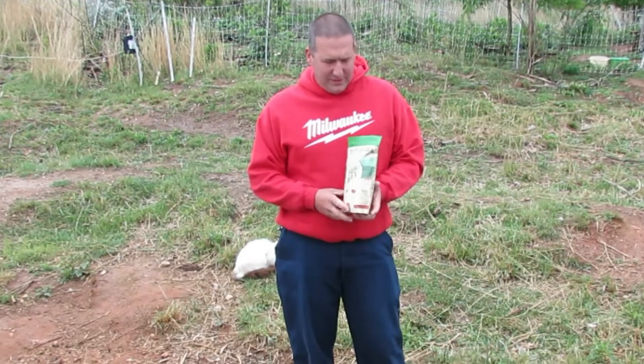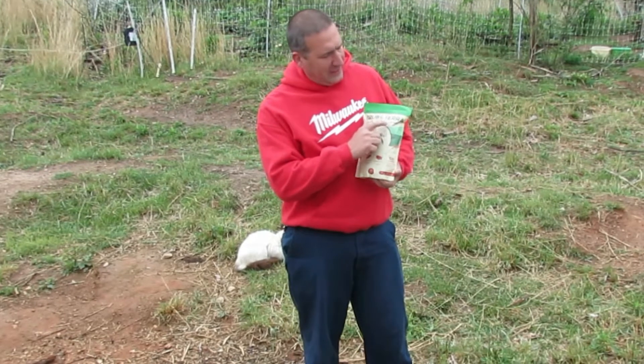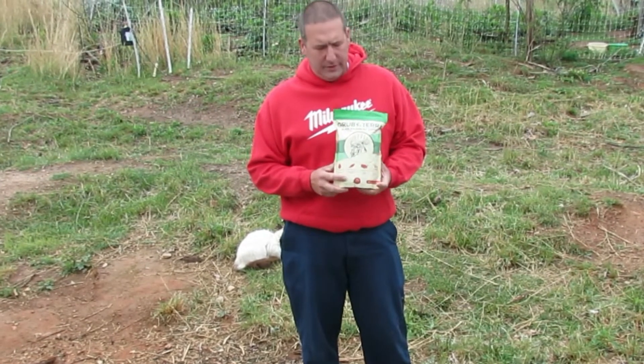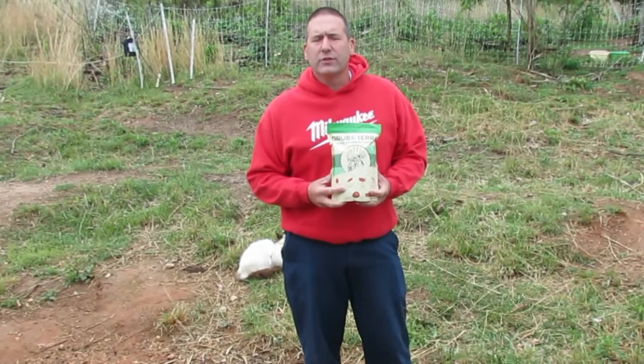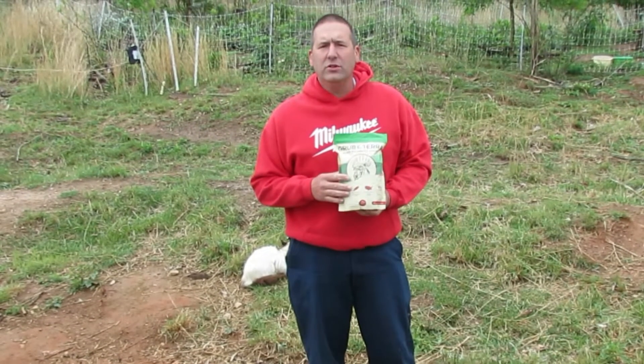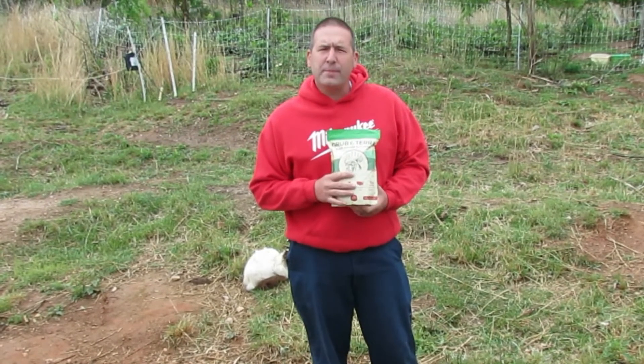Hey guys, welcome back to Nature's Cadence Farm. Today we're going to be doing a quick unboxing and review of these GrubTerra Black Soldier Fly larvae. GrubTerra actually sent these to us to try out and make a video about, so we decided to go ahead and do that. Let's open these up and give some to the chickens and see how they like them.